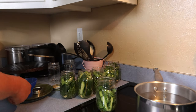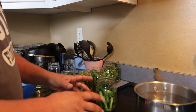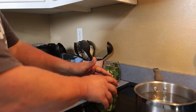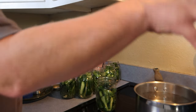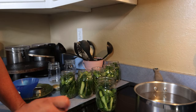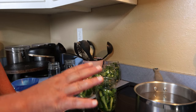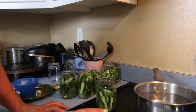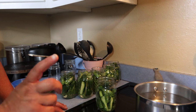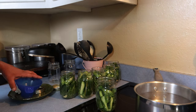Now it comes time to load these jars up. I want to work fairly quickly — get them loaded up, get them sealed with the lids, and get them in the canner fairly quickly. My canner is already heated up. Here's the trick: we want to heat this canner up to between 180 and 185 degrees. We don't want it boiling — it's got to be at least 180 degrees.